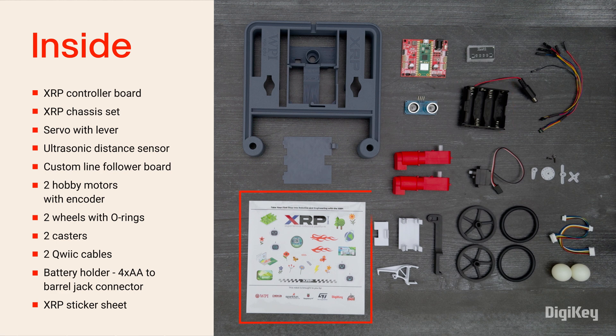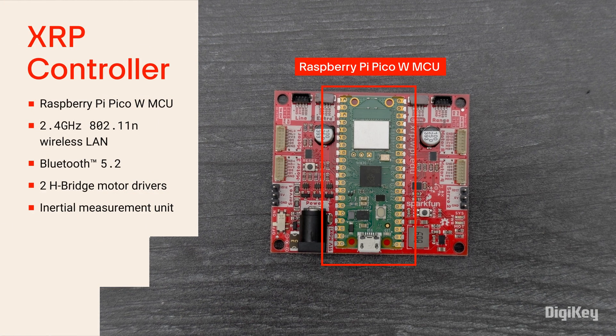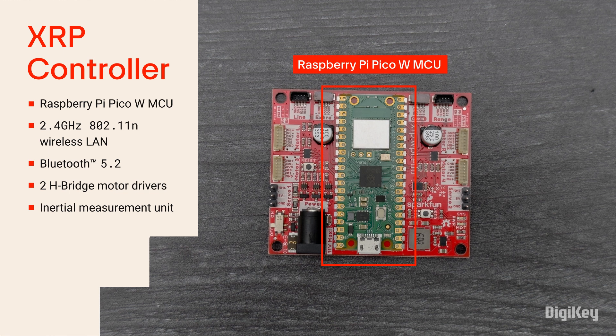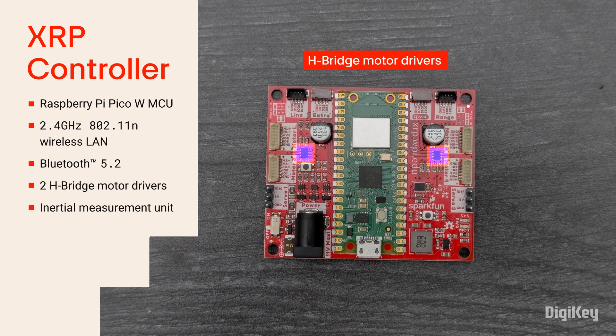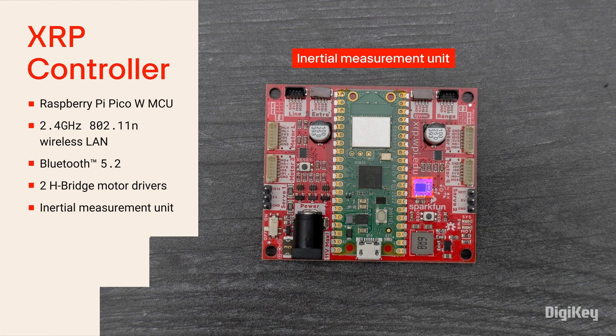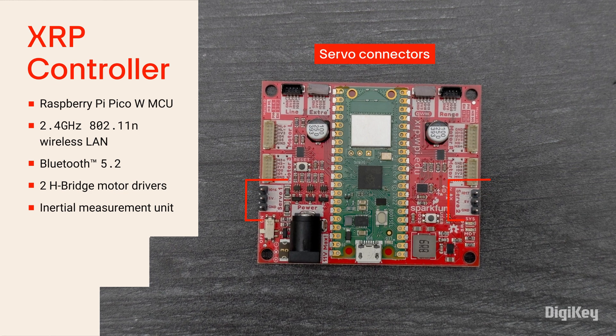Also included is a battery holder and an XRP sticker sheet. The XRP controller board features a Raspberry Pi Pico W MCU with wireless communication capability, a pair of dual H-bridge motor drivers, an accelerometer and gyroscope IC, four motor connectors, and two servo connectors.